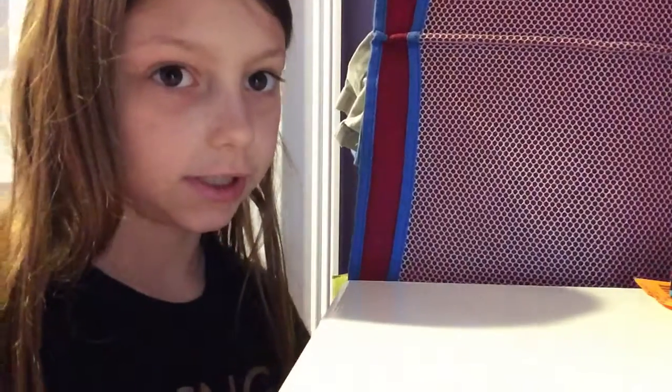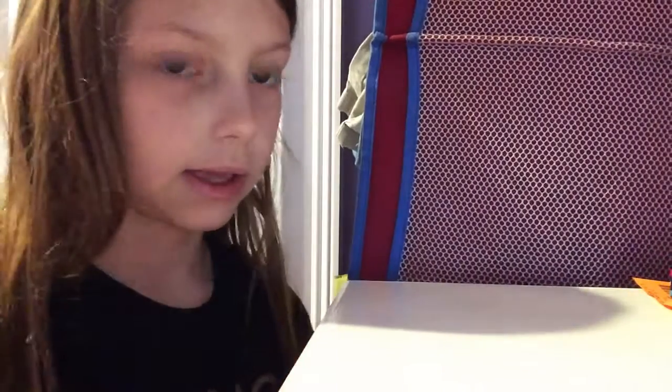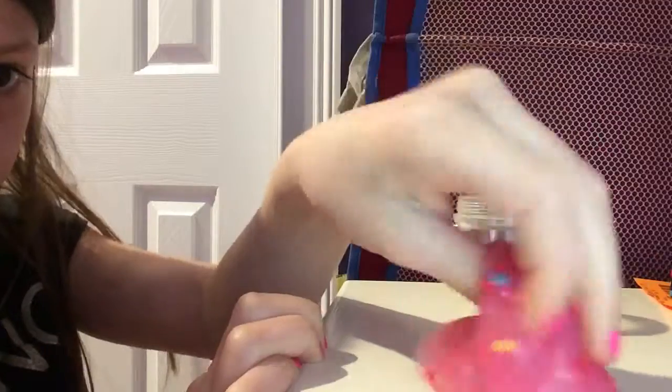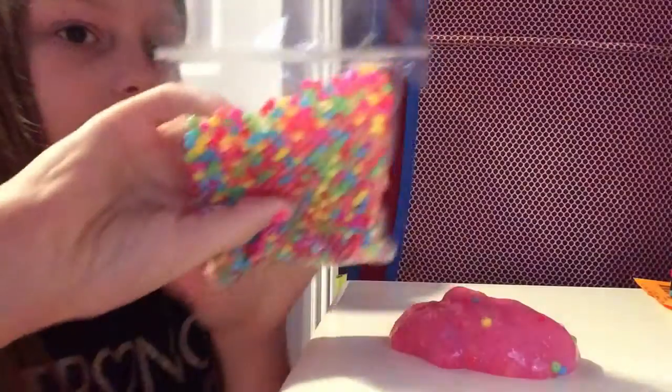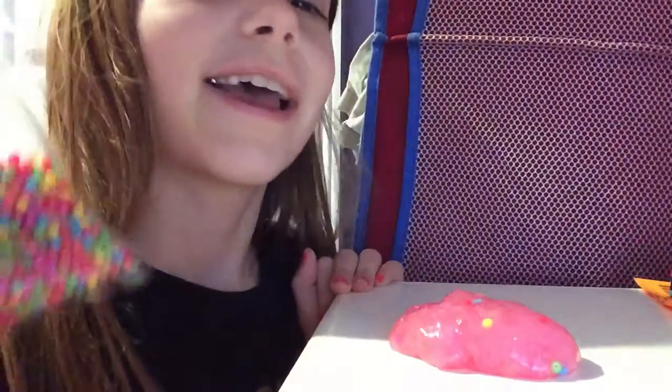Hey guys, it's me Allison. Today I'm going to be showing you how to stick beads to your slime. The ingredients you'll need is just some slime — you can pick the amount you want, but I'm just using a little, though I'm still gonna put some more so y'all can see how this works. Then you'll need some beads; they can be scented if you want — mine are scented.